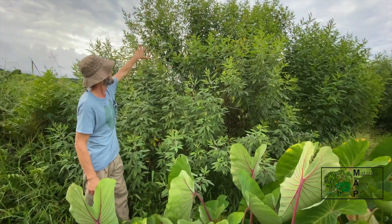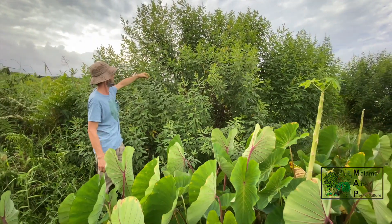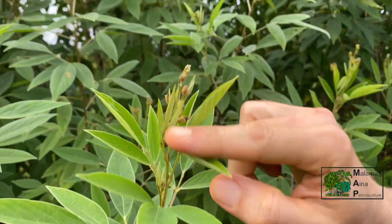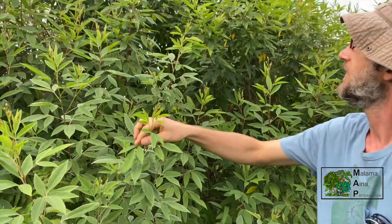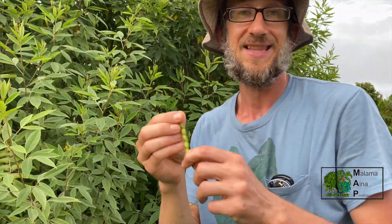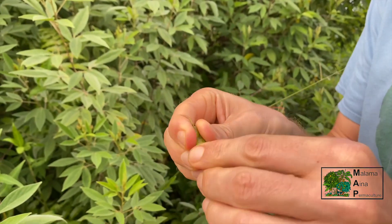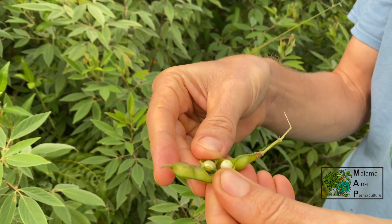So this is another pigeon pea here. This is about the max size they're going to get, pushing 10, 12 feet. This one's a couple years old, and it's covered with little buds just about to break. So this is going to be covered in flowers soon, and then the peas will follow. Drought resistant — again, excellent staple crop. And you can eat these. You can just boil them when they're at this stage, when they're still kind of green. You can boil them and then just dip them in some shoyu and wasabi, and eat them right out of the pod like edamame.